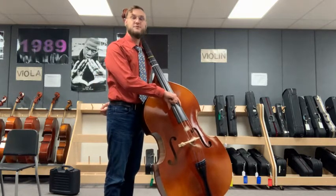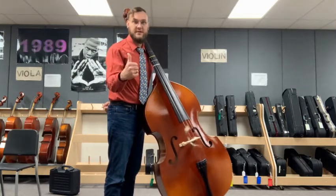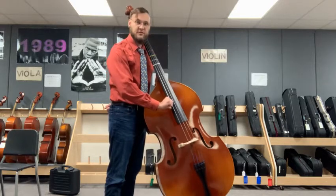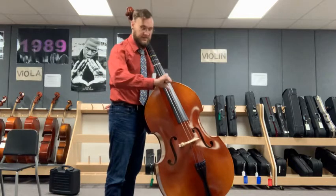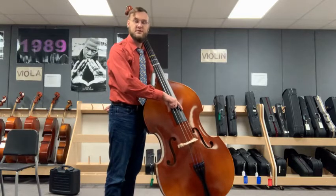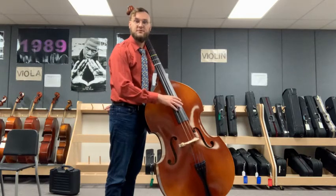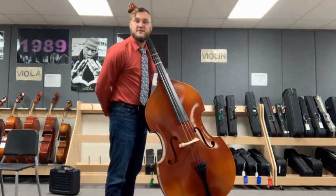As we go to pluck our strings, or pizzicato, we're going to make sure our right thumb is planted on our fingerboard — the piece of black wood here — with our thumb pointing in towards the bass. Then our index finger reaches around to the strings. We're going to use the side of our finger, not the fingertip, because we can get a bigger sound without using as much energy.